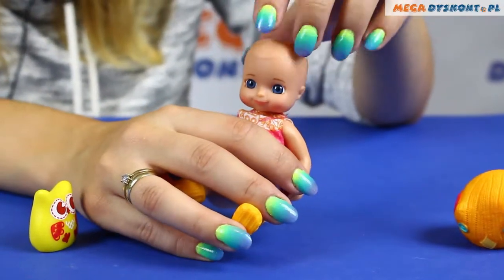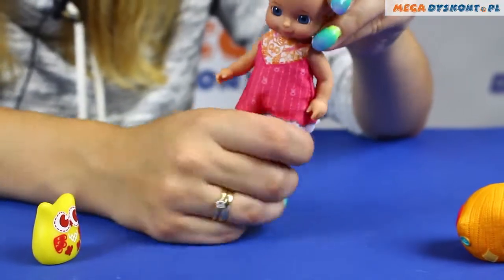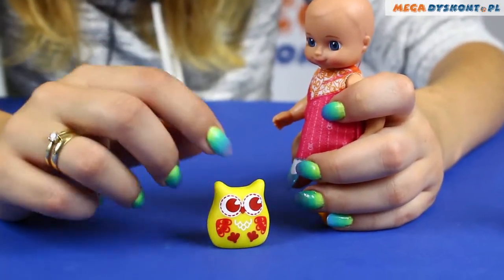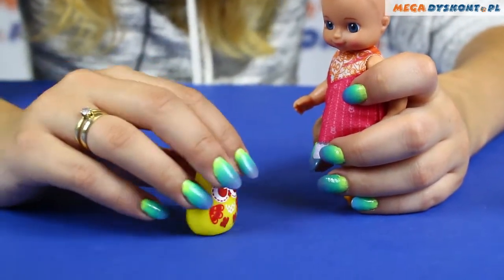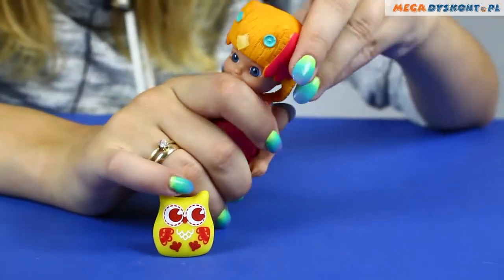Her eyes look really like real eyes and I like it a lot. In addition we have this cute owl which is yellow, mostly yellow with orange and brown patterns. The owl is a friend of our doll Sunny.